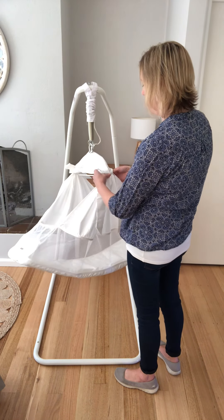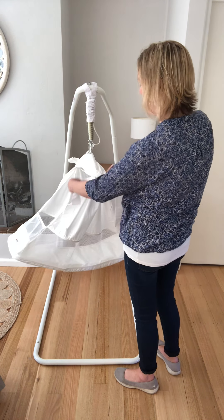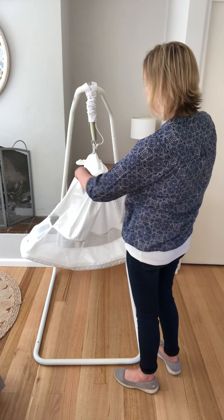Turn your hammock around and do up the bows on the other side as well, above the horns of your crossbar.